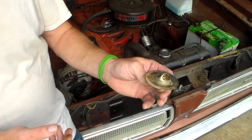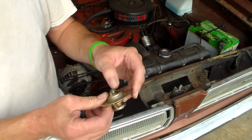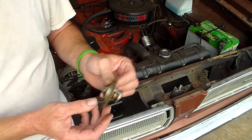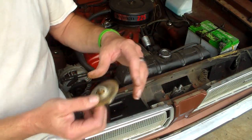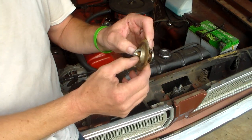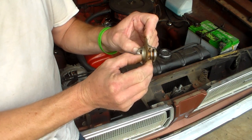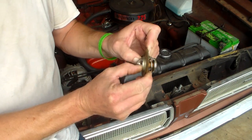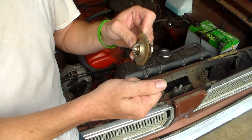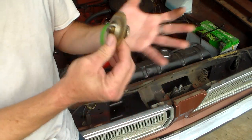I tested this theory — first time I'd ever done it was not that long ago. I put this thermostat in a pot of water on the stove with a candy thermometer, watched it, and sure enough at about 168 degrees this thing starts to crack open, opens further and further, and by 180 it's open. As long as that water stayed above 180 degrees — when I got the stove set to about 190 — this thing was always open. That's the way it works.